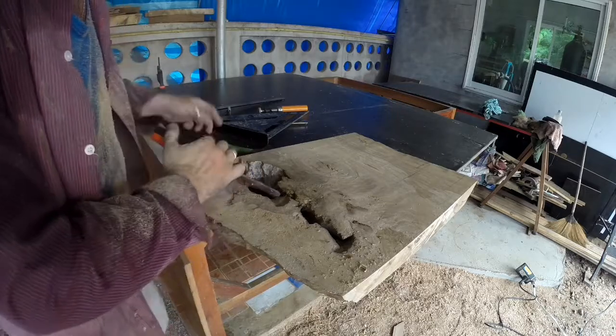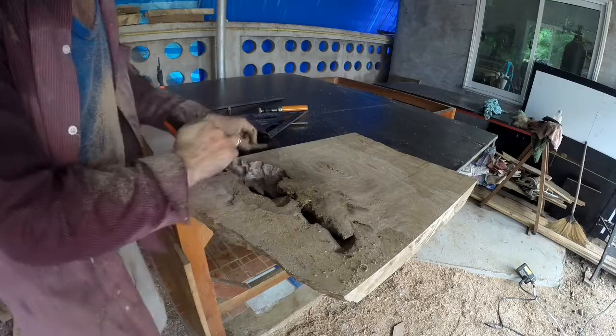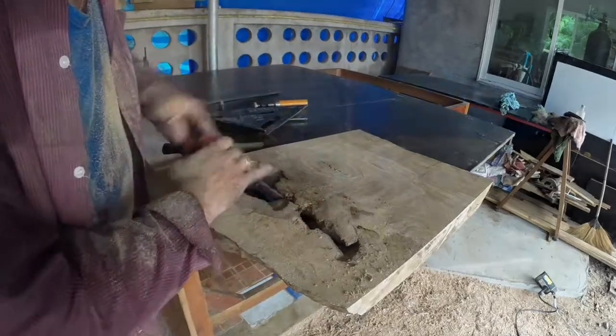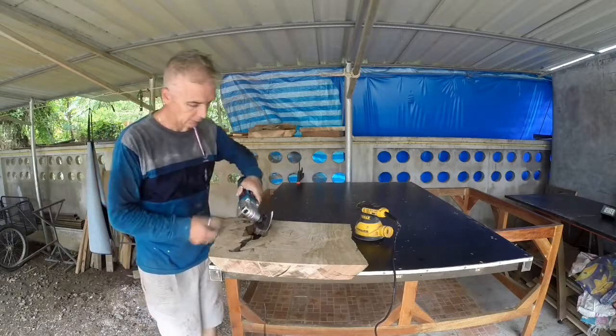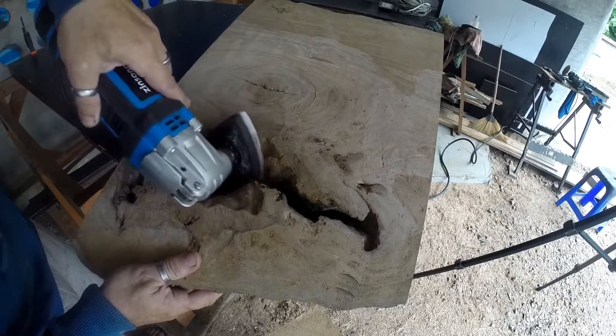This step is really, really important to avoid any problems later on, once we are going to cast the resin. Let's complete the cleaning process by sanding the piece with a 40-grit sandpaper.